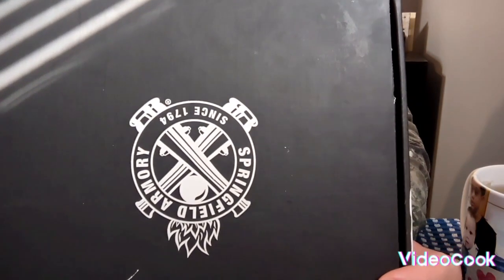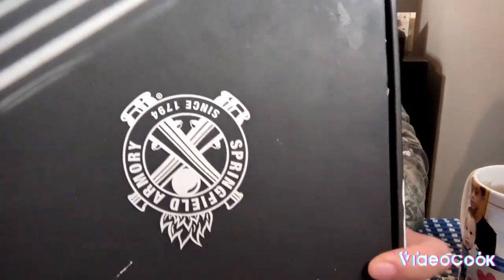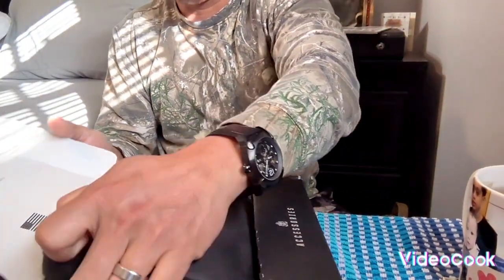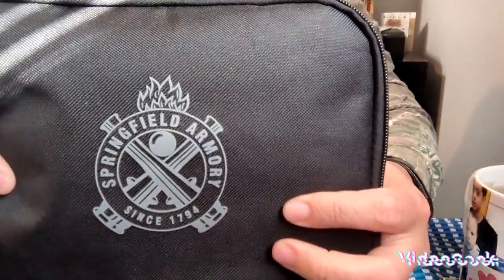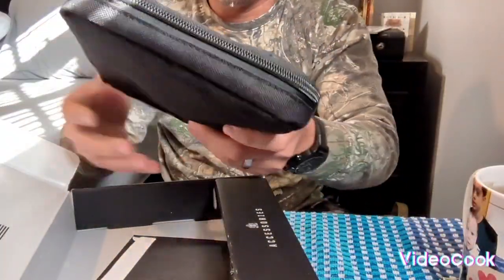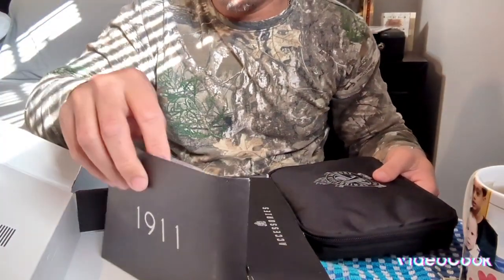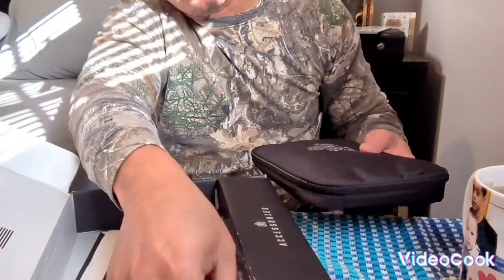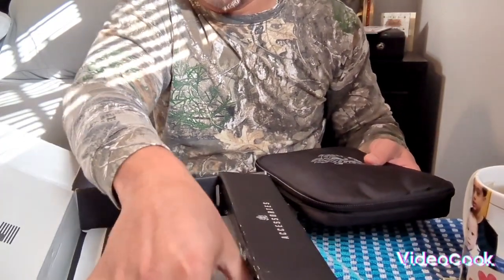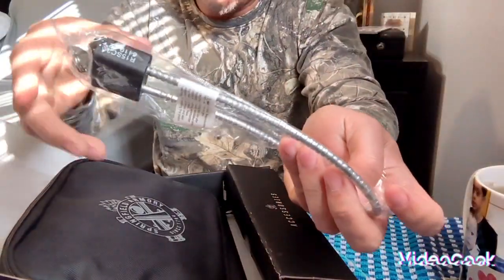Springfield Armory since 1794 — the 1911. Look at the bag guys, it's so nice — it came with this bag. And then the manual is here, all the information is here. And it also came with the safety lock.